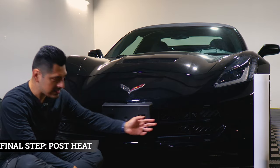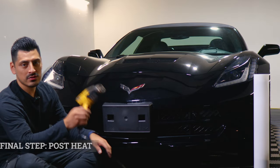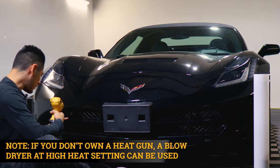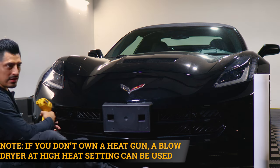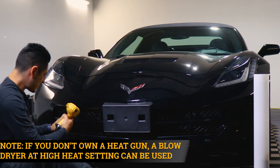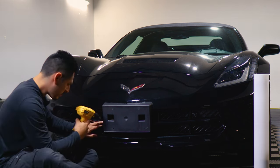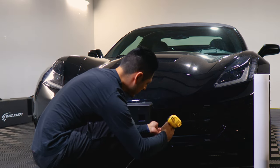Once you finish installing both pieces on the front grill, the last thing to do is to pulse heat. To pulse heat, all you need to do is apply heat all over the panel, making sure that if there's still any film lifting, you just help it tack down. We're just helping the adhesive on the film activate faster. And then once you're done with this step, you'd be done with the installation.